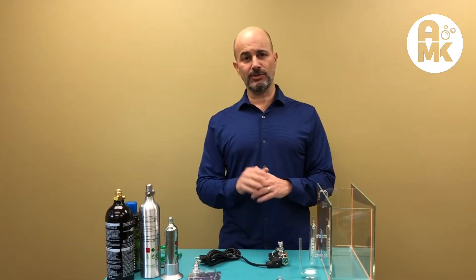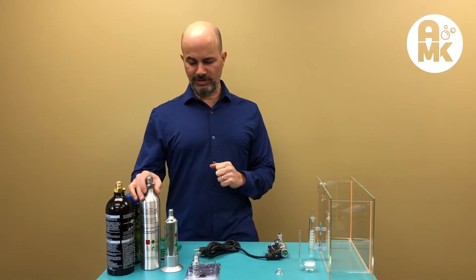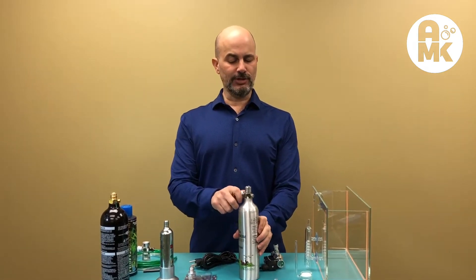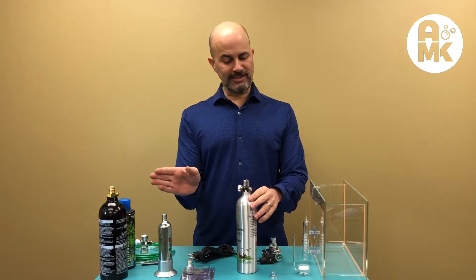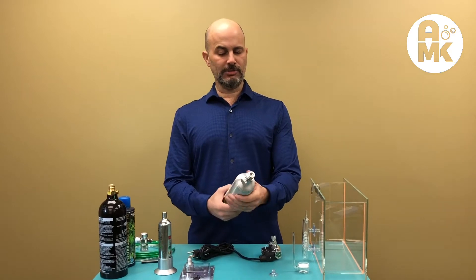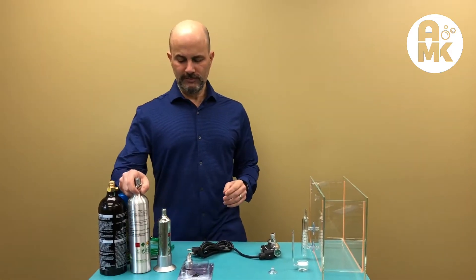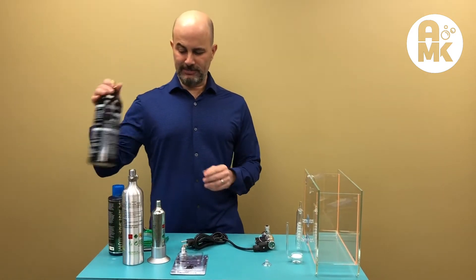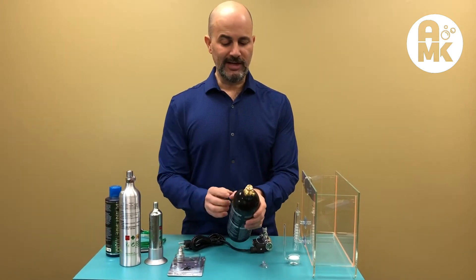First thing you need to know is there are three different styles of tanks available. First is a standard tank — this is a standard US thread, has a valve to turn it off and on, available in both an up direction and a side-mounted direction on some of the larger tanks, and these are usually brushed aluminum. Second is a paintball type adapter tank.